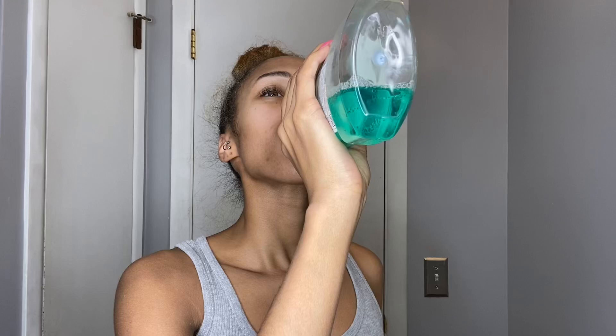So you just see me right here brushing my teeth, making sure they are nice and white. Then I'm going to go in with some mouthwash as well, and make sure my mouth and my breath are nice and fresh.